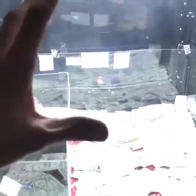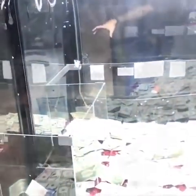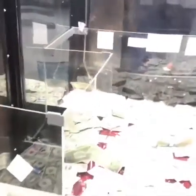Oh my god, there we go — come on, stay! Yes! That was insane, holy crap — I gotta replay that in slow-mo. That was insane! Oh guys, that was crazy. I cannot believe that got in there. Check out all this cash we got — I feel like I'm robbing a bank. I've never seen a machine like this!